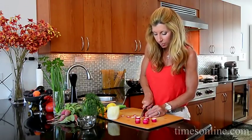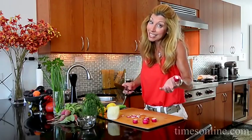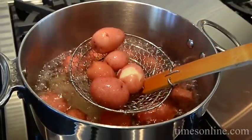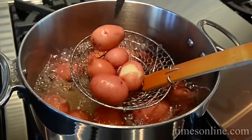I'm just gonna prep up all these ingredients and wait for my potatoes to finish cooking. We're gonna have an easy lemony potato salad. A little tip — to check if your potatoes are done, I put them in whole so they don't get waterlogged. Just take a paring knife and pierce it.